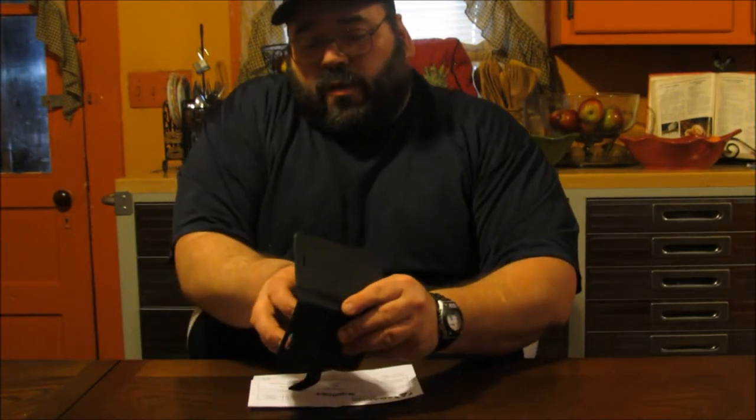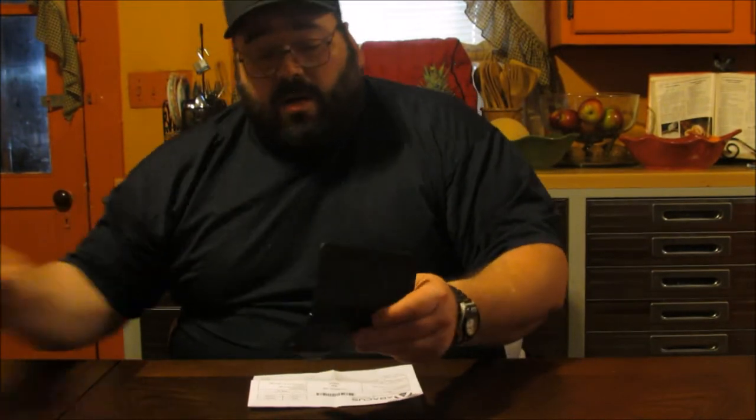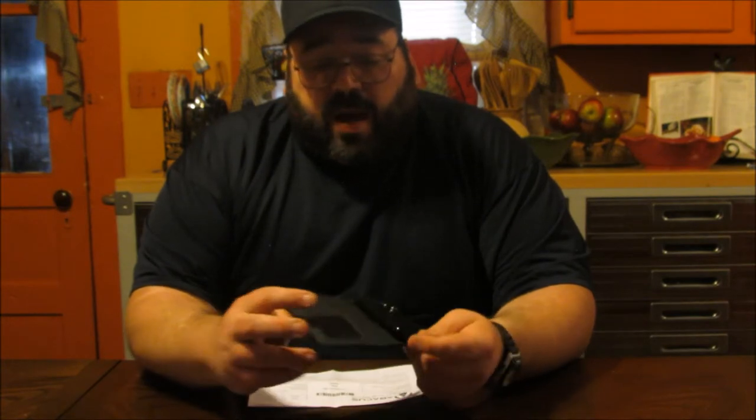Let me just take the cell phone out of here. It holds it in there pretty snug — it's got a nice closure on it. We're not reviewing the cell phone today, so let's review the case.